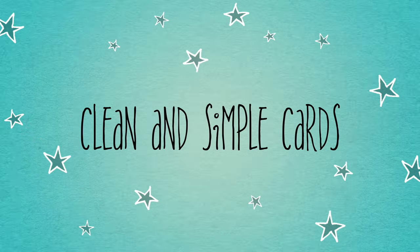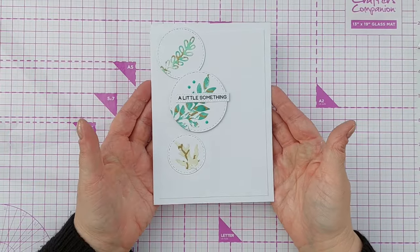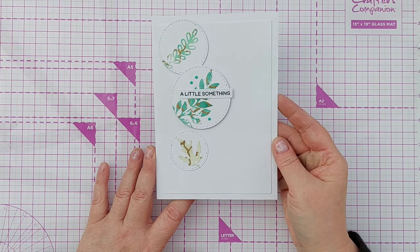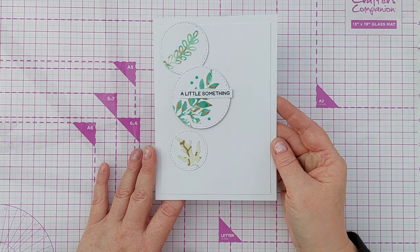Hello crafty friends, welcome to today's video. Today I've got this note card for you. I'm going to show you how I made this, but we'll make a few adaptations along the way in case you want something a little bit different or some more ideas.